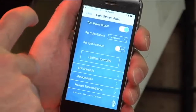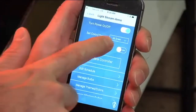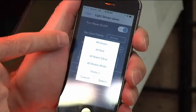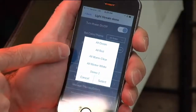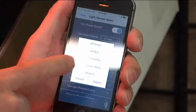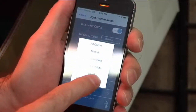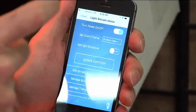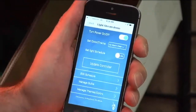There are about 18 colors you can use. You can choose all green, all red, or all warm clear, for example. I'm going to click on all warm clear and select that color. There's a controller you put in line — just plug it into the wall, then plug your lights into it.